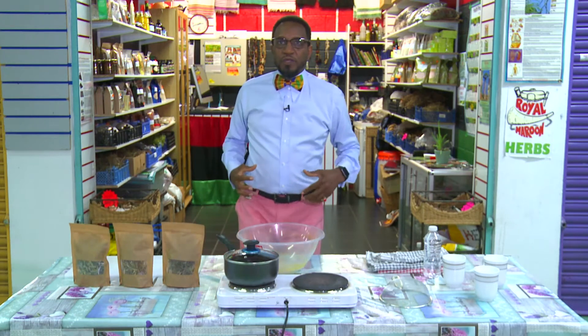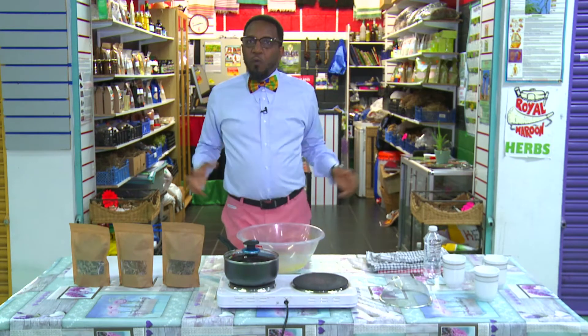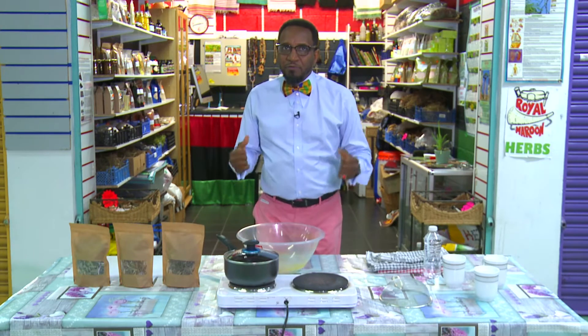So we're going to put all of them together and make a tea — a wonderful tea — and show you how to make this tea.